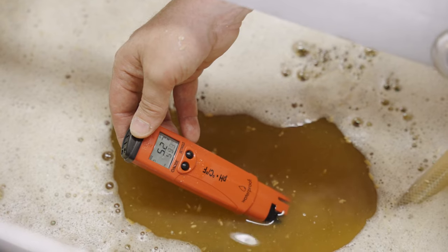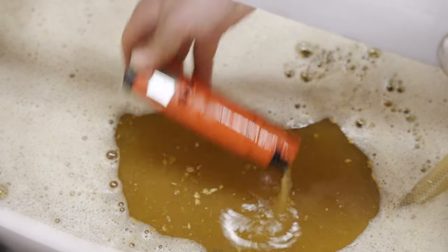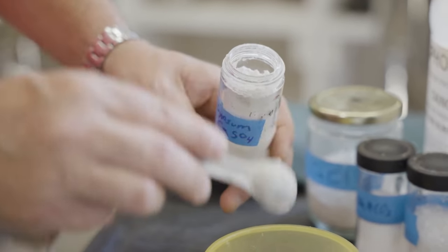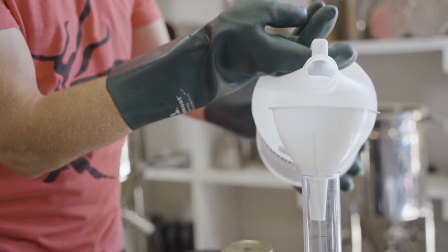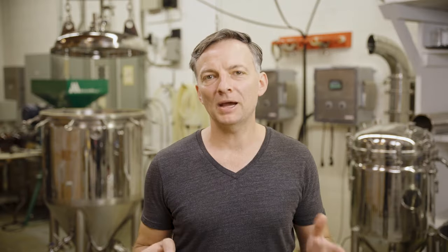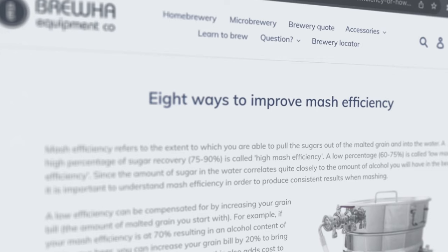Confirm your pH and adjust to 5.1 to 5.3 if necessary. This ensures the brewing enzymes are happiest and you get the greatest conversion. To raise pH if too low, add a small amount of sodium bicarbonate (baking soda); to lower pH if too high, use calcium sulfate (gypsum) or acids such as lactic or phosphoric acid. Mashing is the process whereby proteins and enzymes in the grain are activated to process complex sugars — they take the starches, cut them up and make them accessible for yeast to digest.